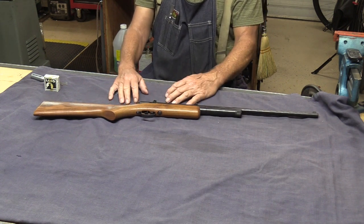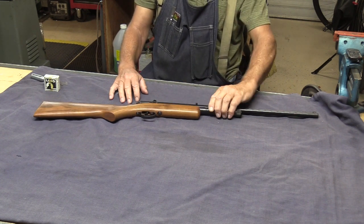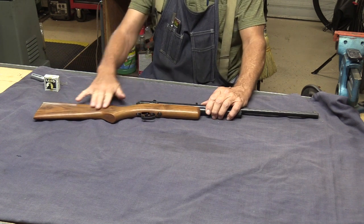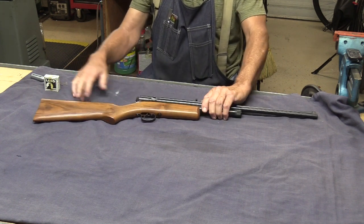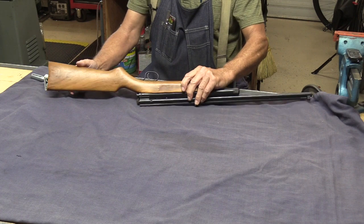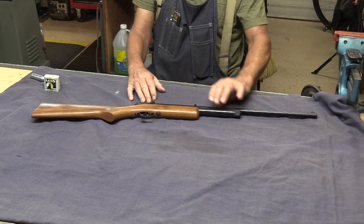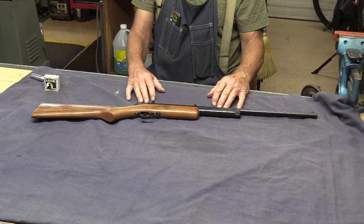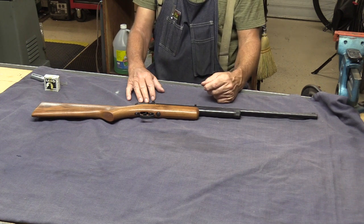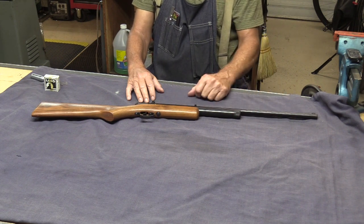These were made like 1959 through 1964 according to the Blue Book of Air Guns. I have to think this wasn't shot much because the stock is almost perfect — it's got a few marks on it but it's just in beautiful shape. The metal looks like it was just starting to get some surface rust, so it's a good thing we got it. It's probably been sitting out in a shed, but there's no pitting and the black actually looks pretty good.